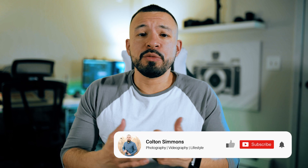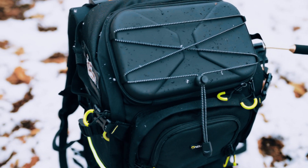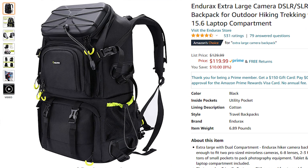If you guys are new to the channel and like videos about photography and videography, make sure to hit that like button and subscribe. A few weeks ago, I did a video about the items I'm going to have in my camera bag going into 2021. During that video, I mentioned that I'm in the market for a new bag and I finally found the bag — the Endurex Large Camera Backpack. After doing tons of research and trying to find the bag that suited my needs the best, I came across this bag on Amazon. Boasting tons of pocket space and being able to customize everything inside the bag to fit my needs perfectly, I knew that this was the bag for me. So let's get into the features.